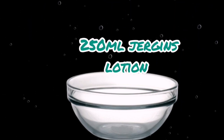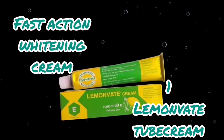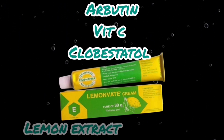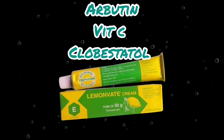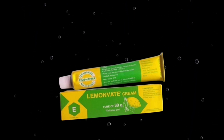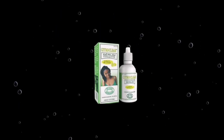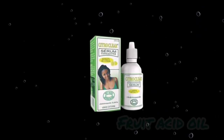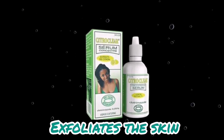The next thing you'll be adding to give you a three-shades lightening result is Lemon Vert tube. Lemon Vert tube is a fast-action tube — it clears hyperpigmentation very fast, whitens the skin, and contains arbutin and Vitamin C. It also contains Cloverta salt, which is a treatment ingredient. As an alternative, if you don't want to add a tube to your lotion, you can use one bottle of Citro Clear serum instead. Citro Clear is a fruit acid oil that helps exfoliate the skin.